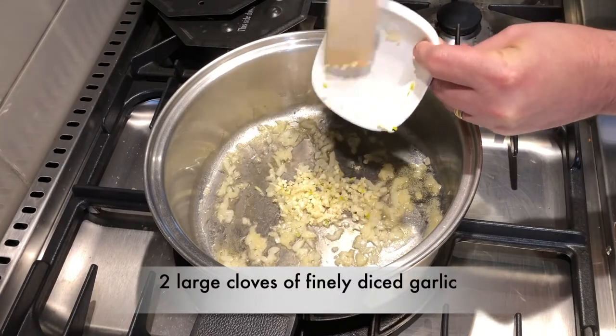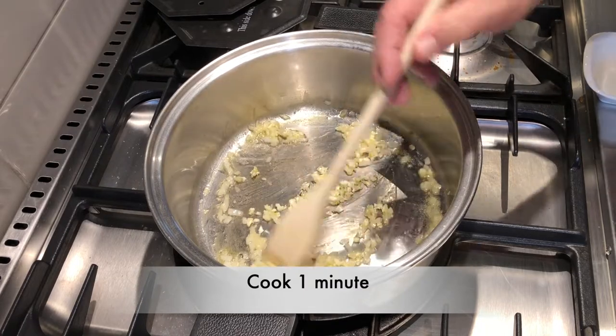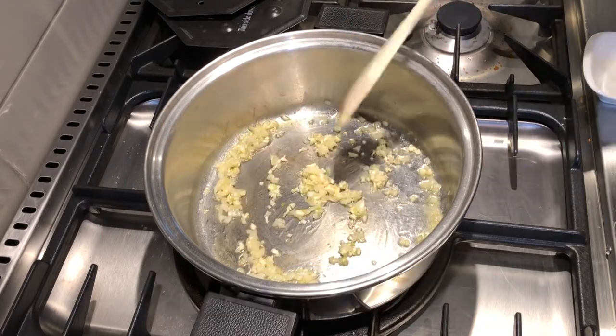When the onions are soft, add two large cloves of garlic, finely diced. Stir that in for about one minute, just enough to release its flavor.